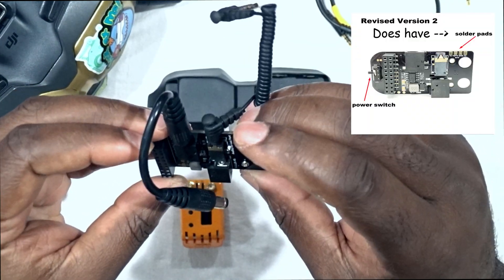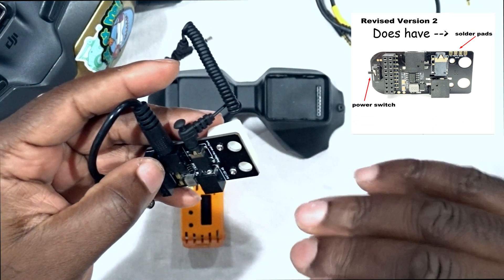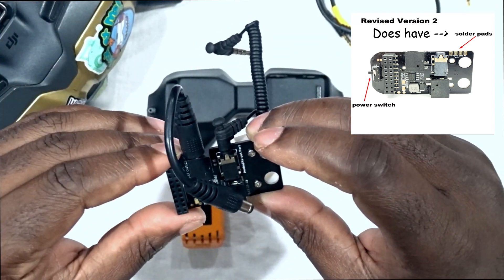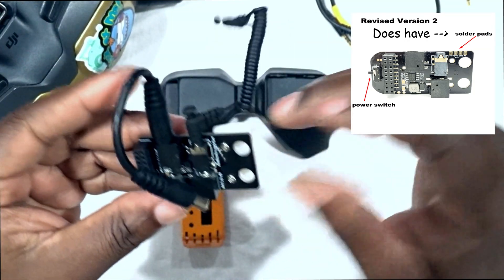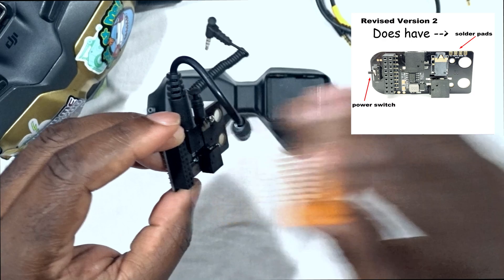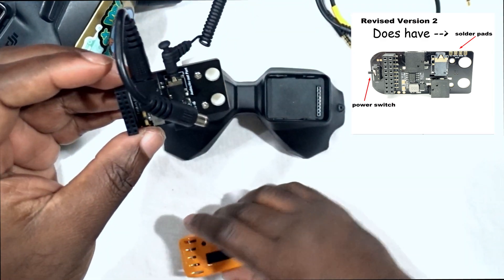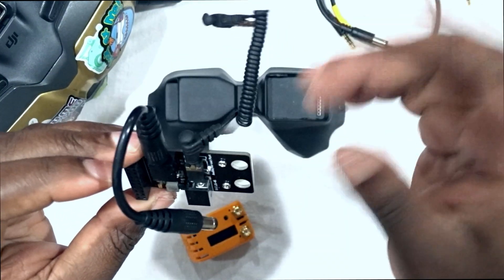Let's call the original one version one. The main difference between version one and versions two and three is that versions two and three have a power switch, giving you the option to power on your goggles only, or power on your goggles and the adapter together. With version one, if I'm not planning on using analog, I have to take the module off the adapter. Overall it's a very nice unit and has performed pretty well.